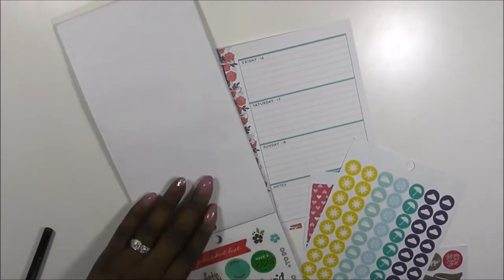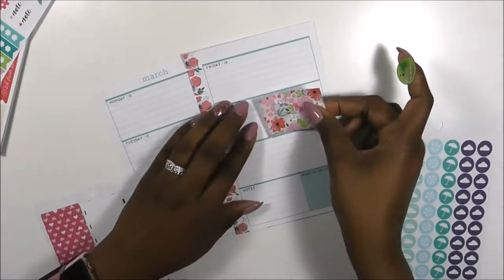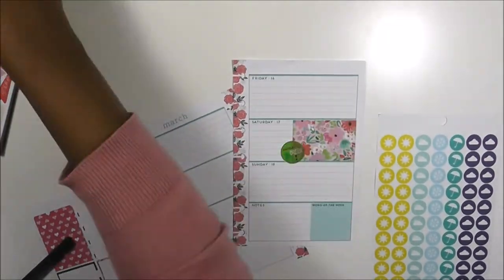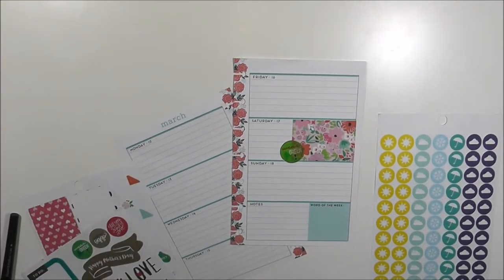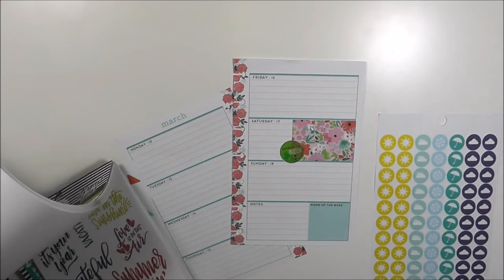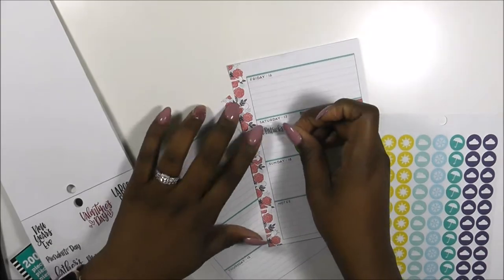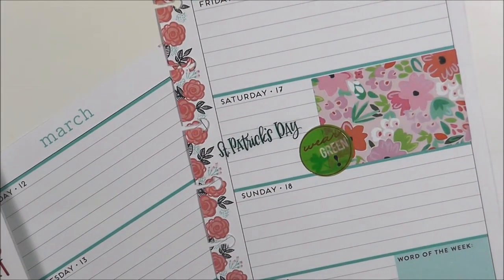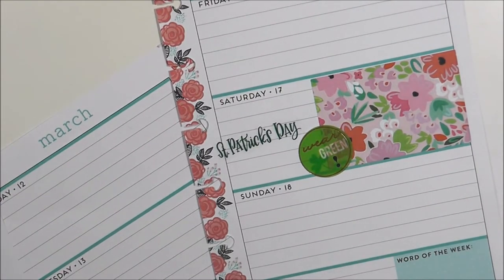I ended up using some sticker sheets from an old sticker book that's already loose. I'm going to combine those into a whole sticker book so they won't be scattered. I used that really pretty floral pattern as well as a 'wear green' sticker with some gold trim. Then I went into my dates and holidays sticker book and pulled the St. Patrick's Day sticker in green.